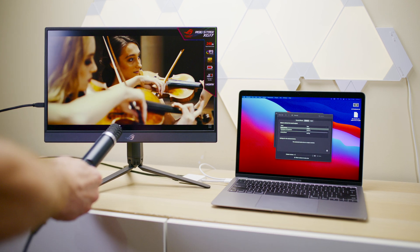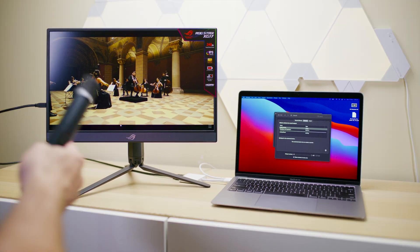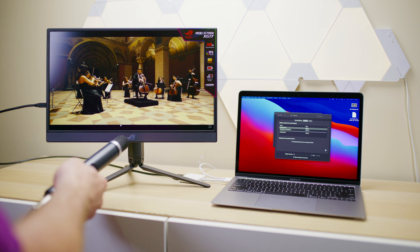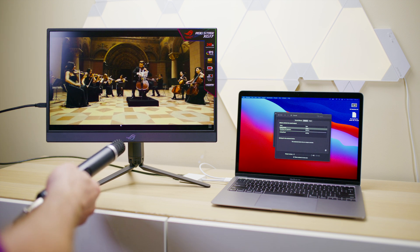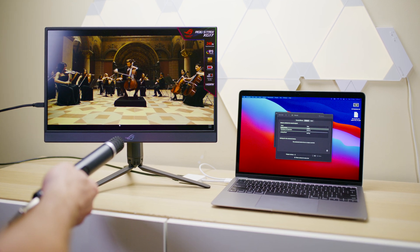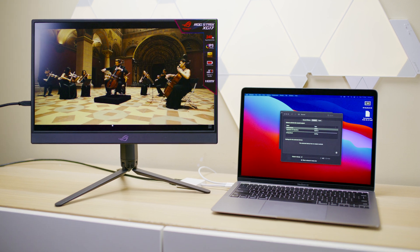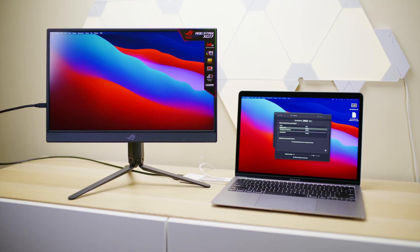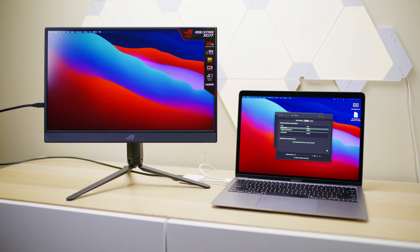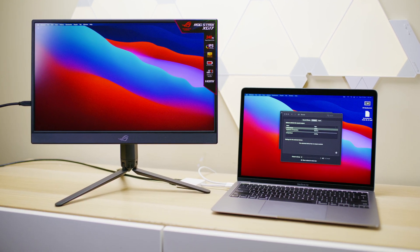That sounds excellent — that sounds really good actually. Not too bad, I've got to say, for built-in speakers. So have a listen back at that. They're not earth-shattering, they're not the best speakers in the world, but they would put to shame some TVs and some of the built-in speakers on bigger monitors.